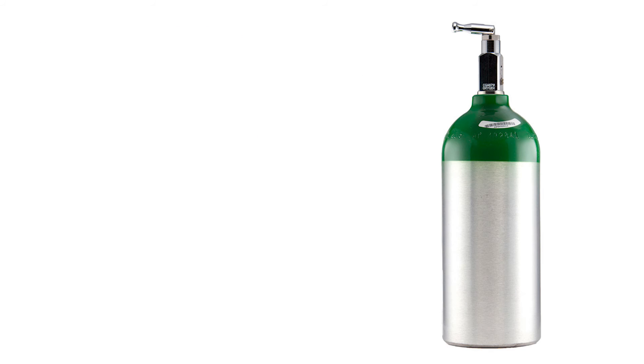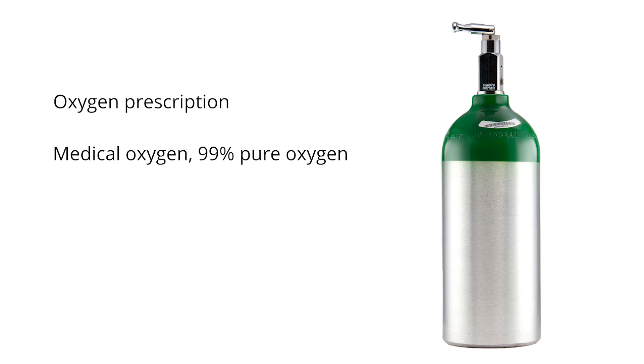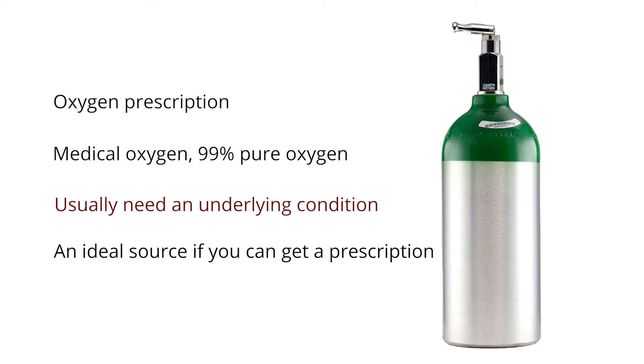The second way to get pure oxygen for ozone therapy would be to get a prescription for oxygen. This is usually referred to as medical oxygen, which comes from a tank with a 99% purity rating. Prescriptions can be hard to get and you usually need an underlying condition that requires oxygen to get a tank filled. If you are able to get a prescription, this is the ideal method for an oxygen source.